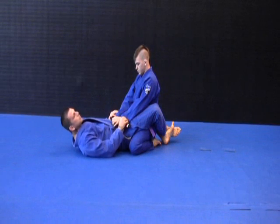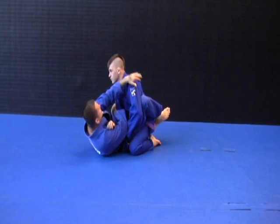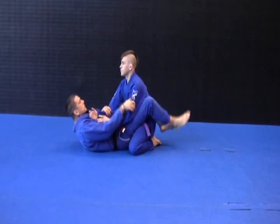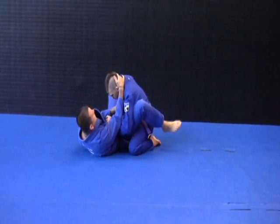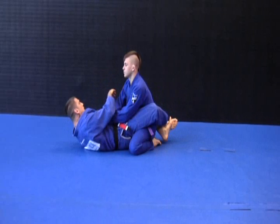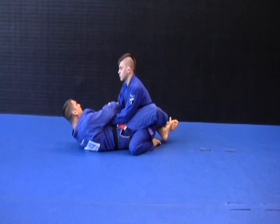The techniques we went over in the path to blue belt were very singular — cross grip, turn, lock the arm, arm bar. It was controlling the neck and pushing the wrist in, going for a triangle. They were very singular techniques. Now we're going to add to those in a combination.